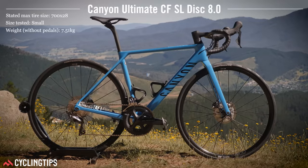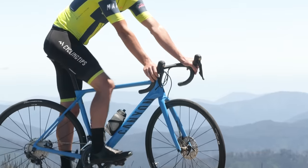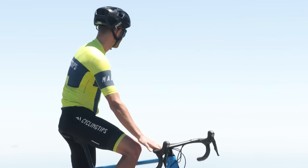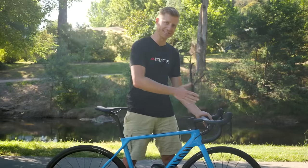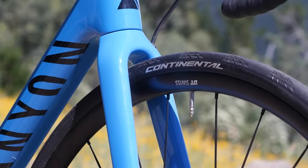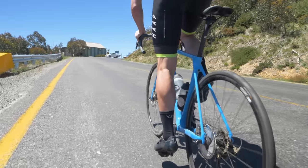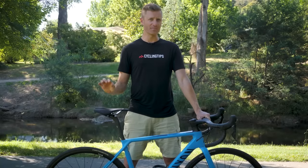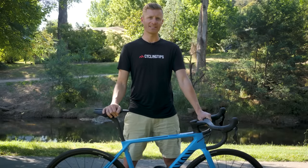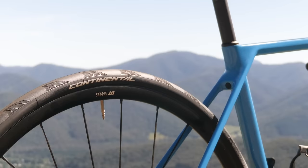The stack on this size small is 546mm and 385mm reach, which actually puts it in the range of most 54cm bikes. Regardless of the size you pick, all sizes will remind you that this is a race bike and you're down in quite a nice aero position. At 1663 grams, the DT Swiss P1800 Spline DB wheelset isn't exactly lightweight. However, it does strike a good balance with durability and comfort, and it's tubeless ready to go. The internal width is 18mm, which is a touch narrow by 2020 standards, and the wheelset comes shod in 25s. We fitted it with a more comfortable 28 for the purpose of this review.